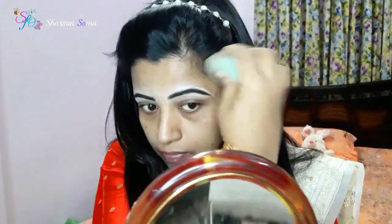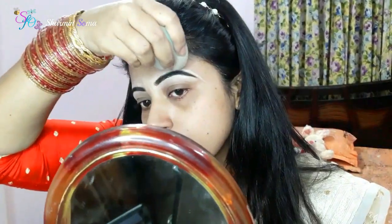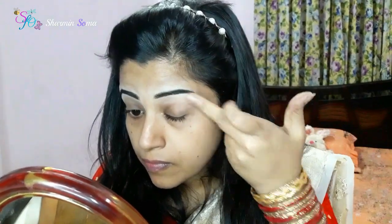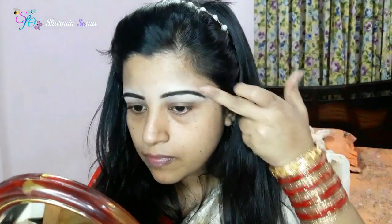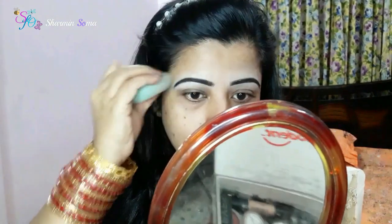I have to use my beauty blender to put makeup on with a concealer. I'll have a good time putting the makeup on the face. I will use this one and do the makeup with a concealer.